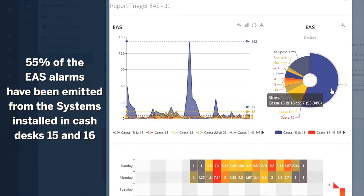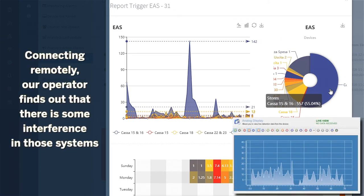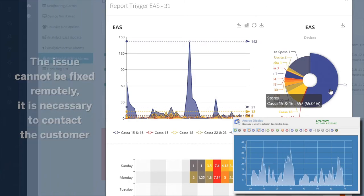Connecting with the two devices remotely, our technician finds out that there are interfering signals nearby. He can't fix it remotely, but proactively calls the store and sets up a service call for the customer. Or, if agreed upon with the customer, he makes the service call directly.